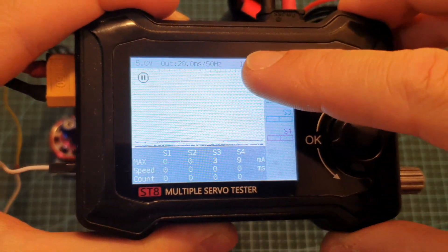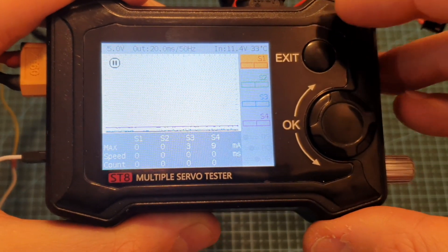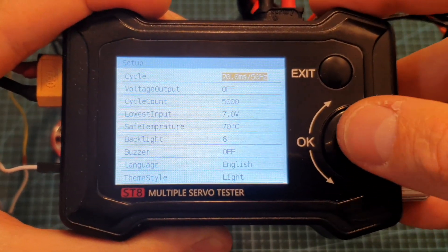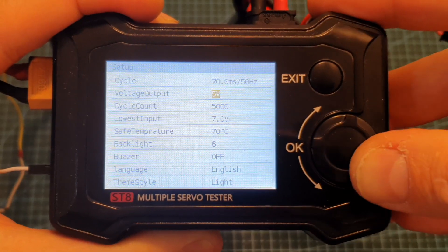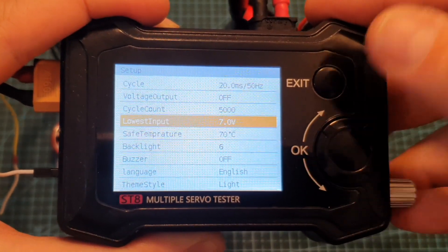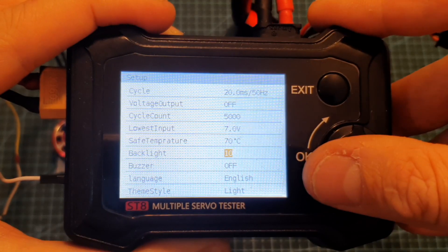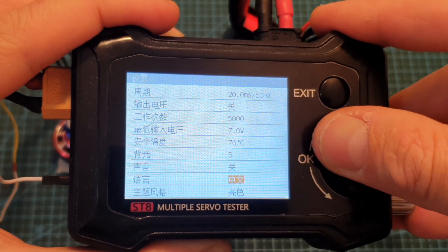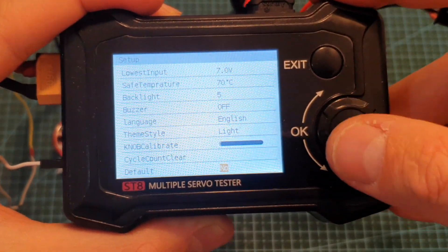Short pressing the exit button is going to either pause or resume the activity of the servo tester, and when the activity is paused you can access the setup screen by long pressing the OK button. Here you'll be able to set the cycle value, the voltage output — which is by default set to off — from 5 volts all the way up to 28 volts, the cycle count, lowest input value for the connected battery, safe temperature, backlight between 1 and 10, buzzer and its tone, language between English and Chinese, knob calibration, cycle count reset, and restore default settings.